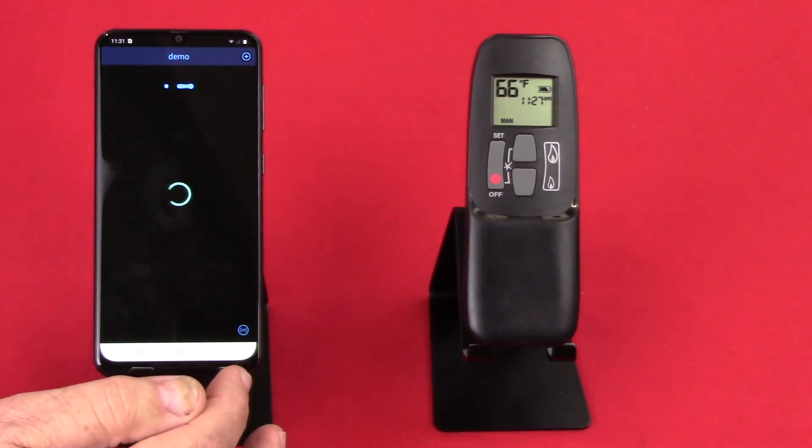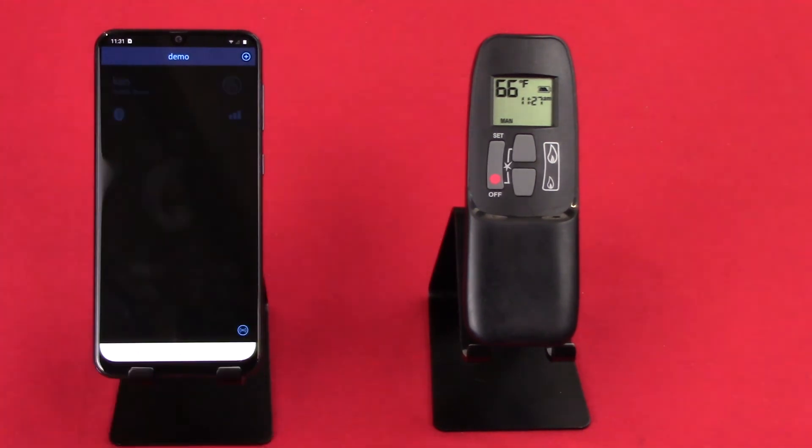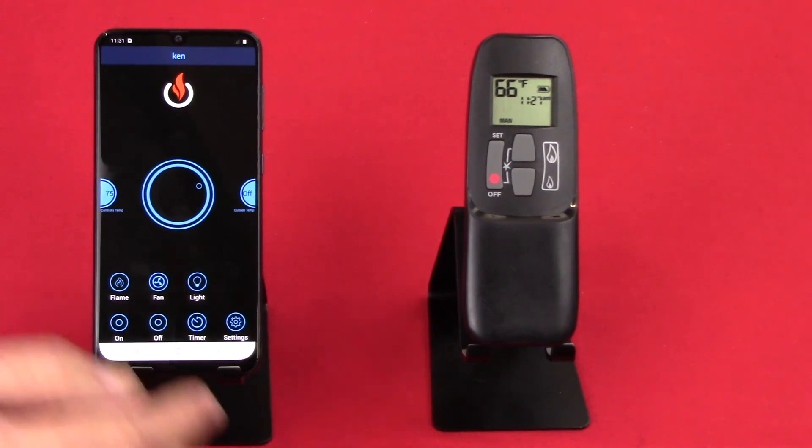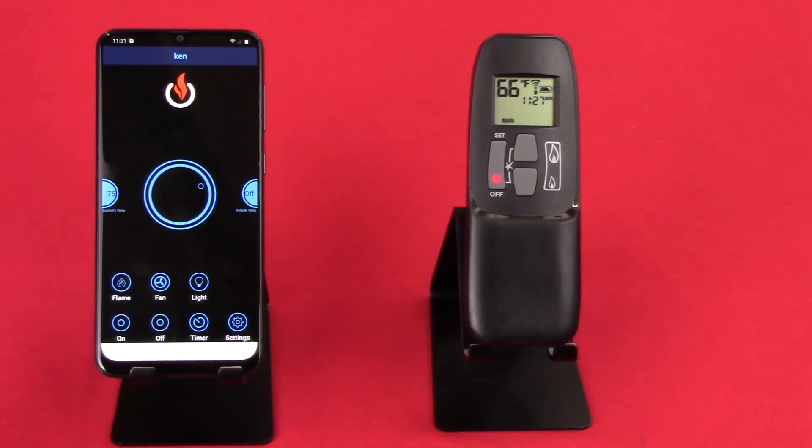So let's go back to our previous screen and just one more time connect back to the unit and press on. You'll see the embers start to fly, you saw the blue come on, and then off. Hope that helps in getting you connected.